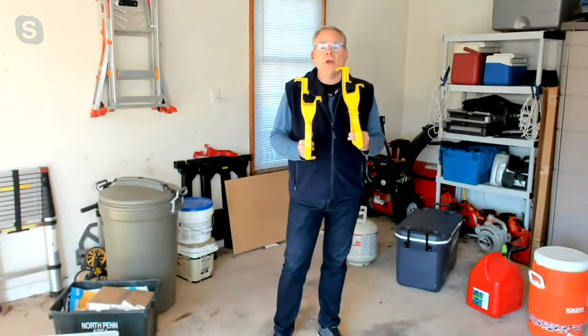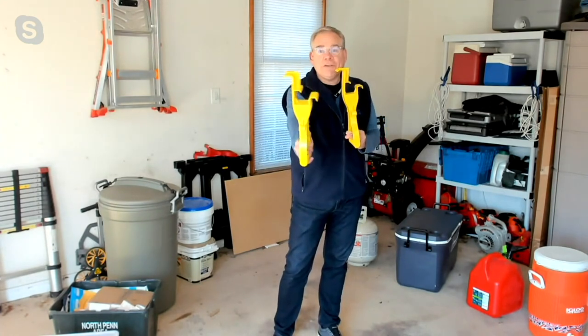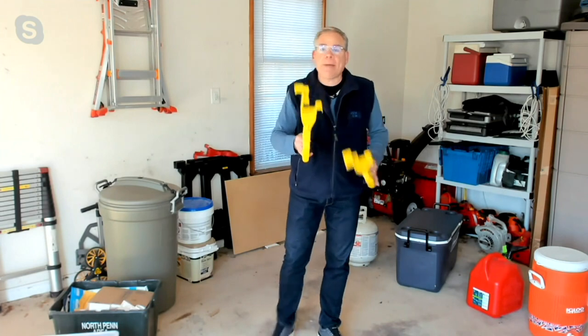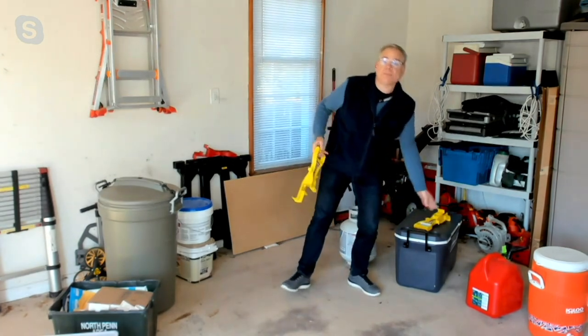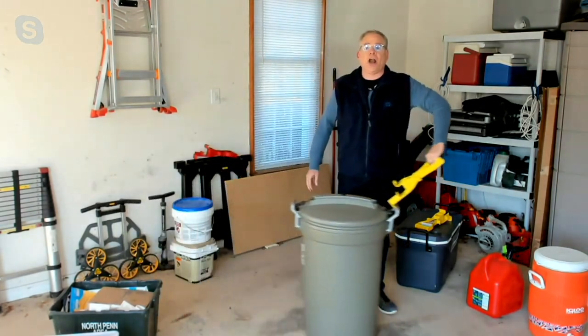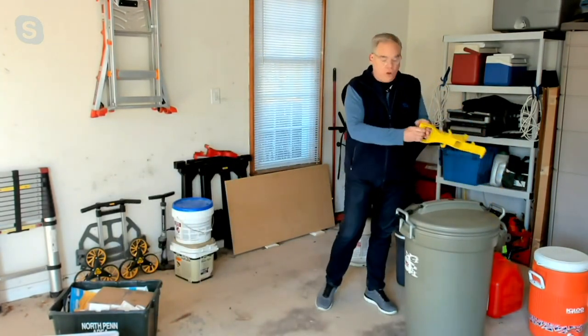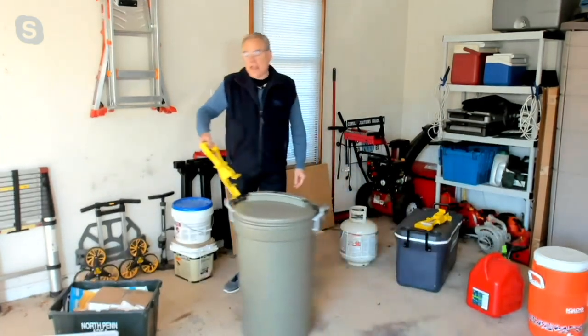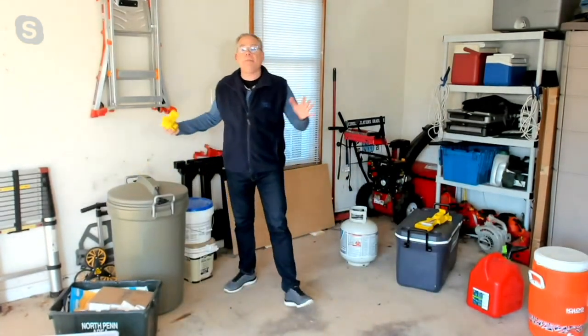What I love is you're getting a set of two. So what does that mean for you? You get to gift one and keep one, because like you, Dan, I have a bad back and have strained my back at times. Now I can take the garbage to the curb without hurting myself — I no longer have to lift. I can just lift and pull and drag, and I'm not bending over.